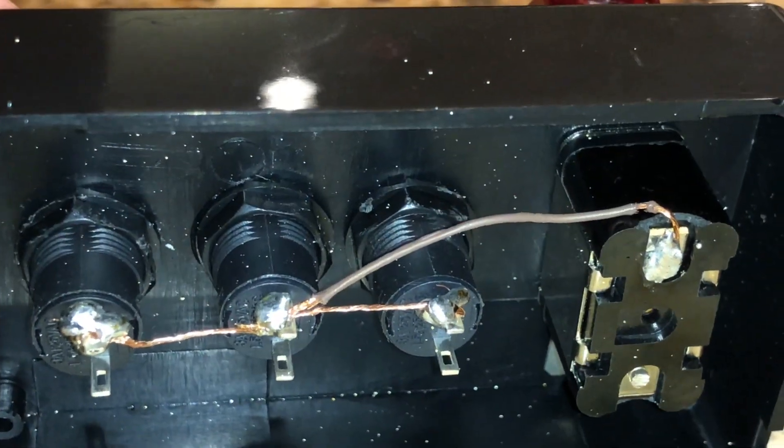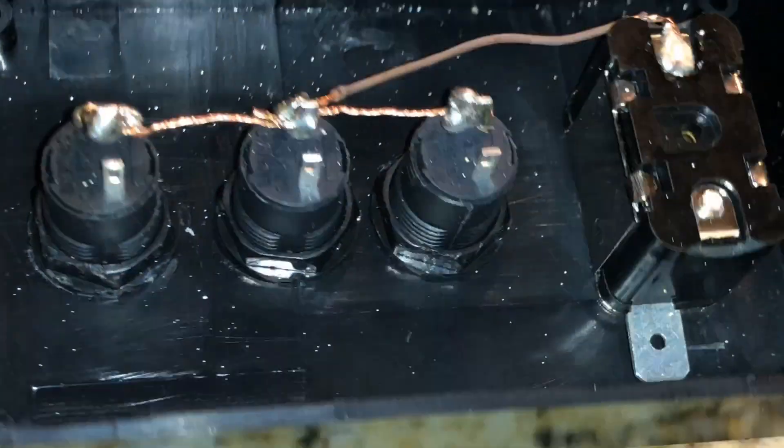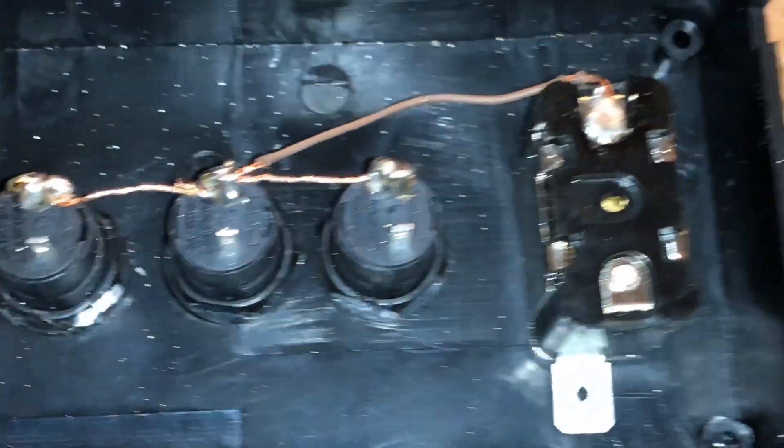Just get some solder and dab it on each one of these connections. I'm not the best at soldering, but it works, so whatever.